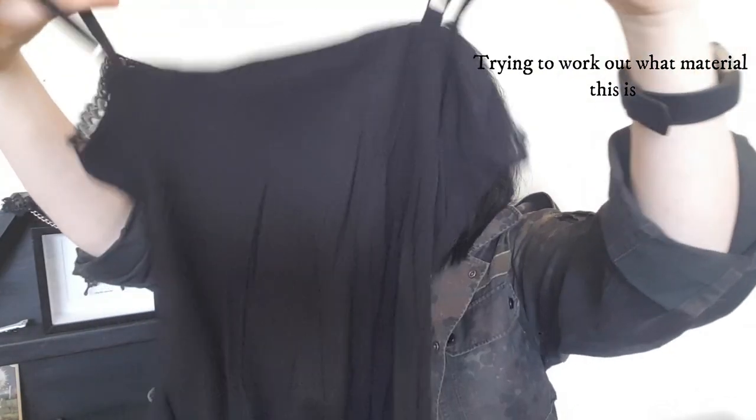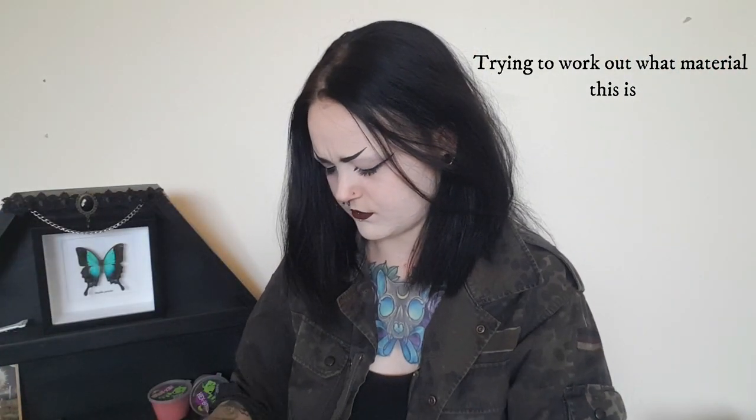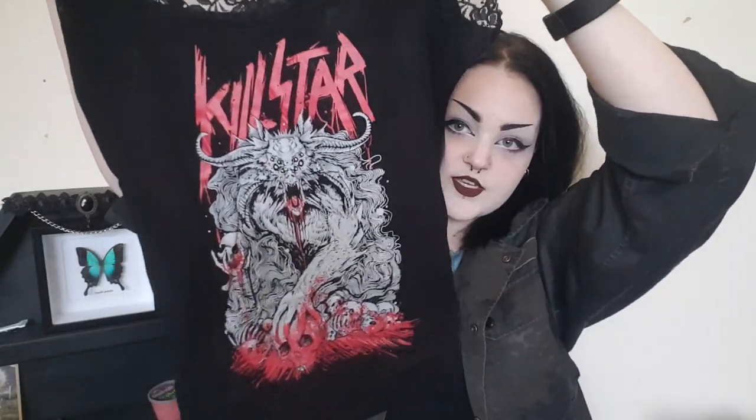This is what I was excited to get. The next thing is this Cryptic Lace Vest. It's got Killstar with this monster Cthulhu-looking dude — or monster demon with blood. Cthulhu's probably the wrong word, but that's the best way I can describe it.